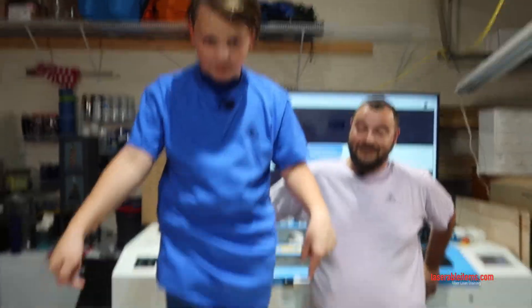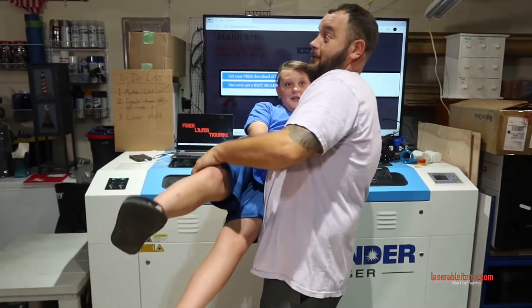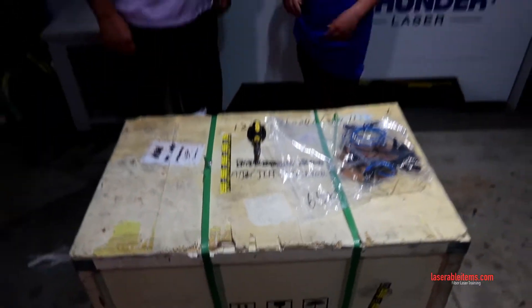Hey guys, welcome back to Fiber Laser Training. Today we're going to be unboxing a 60-watt MOPA laser. From a previous video, the coin that me and my dad made is downloadable on laserbullitems.com for free. It is an easy CAD file — we need to make it a DXF so it can be used across other platforms. Our coupon code is still good from our previous video, so check that out and use it to save some money.